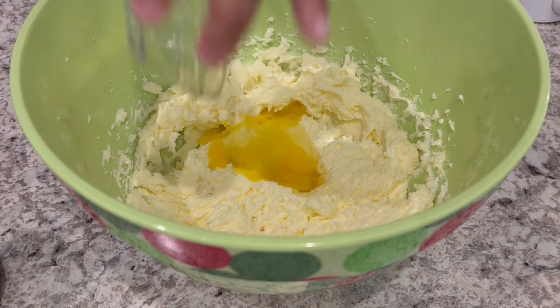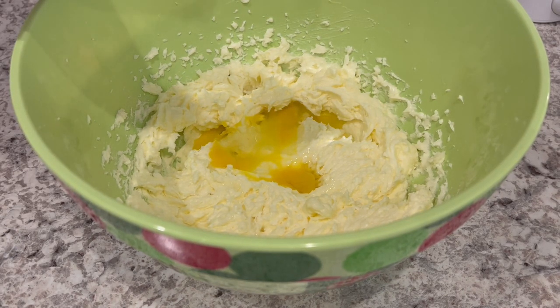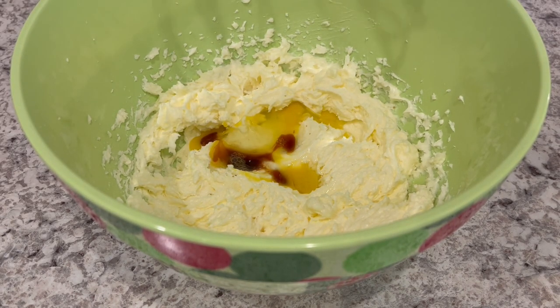And now I'm going to add in my egg, which is at room temperature, and a little bit of vanilla, and give it another mix.